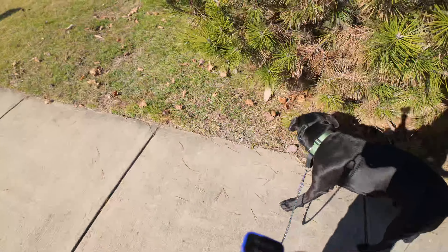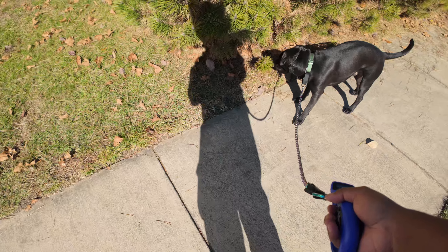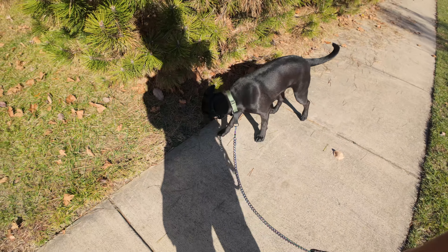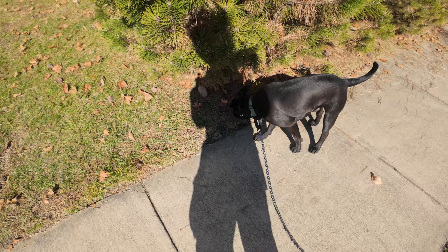He's doing really well, just walking nicely on the lead. He started pulling just a little bit and responded right away with the help of the beep, which is good.